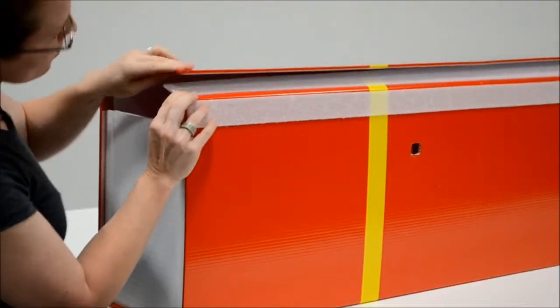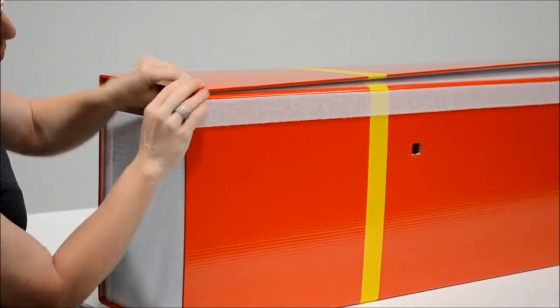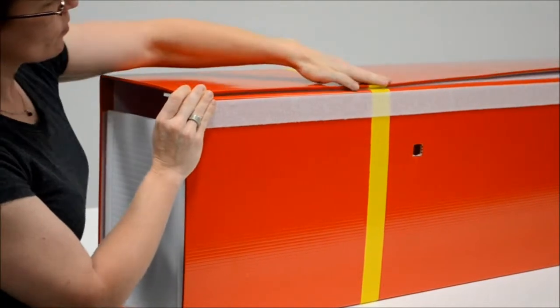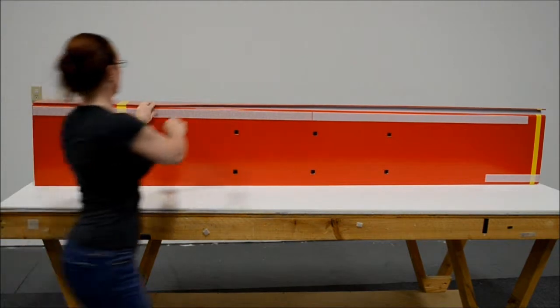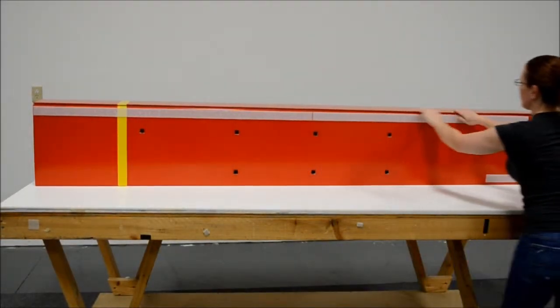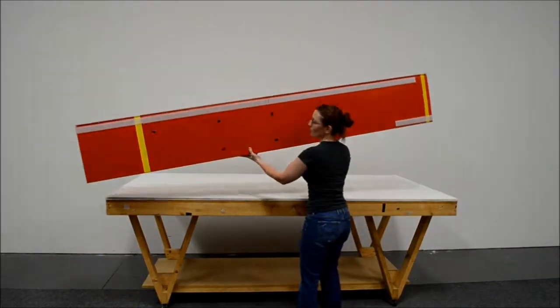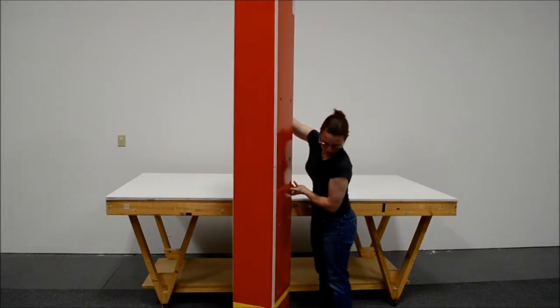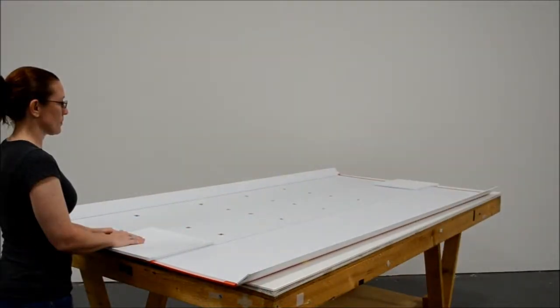The most important part of closing the columns is to make sure that the bottom part is flush. Once the bottom part is flush, start closing the column by pressing the back against the curve and allow the velcro to connect. Once the column is closed, lift it up and put it in its place. Repeat the previous steps until all of the 9-inch columns are built.